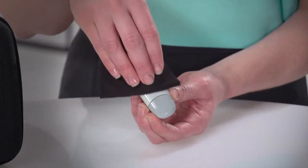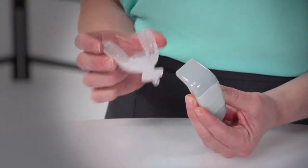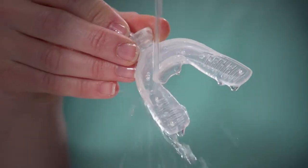Cleaning the activator is easy — simply wipe it with a soft cloth. To clean the mouthpiece, first detach it from the activator and rinse the mouthpiece in lukewarm water.